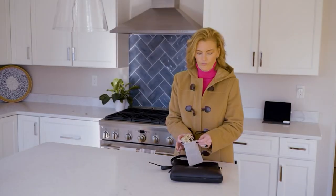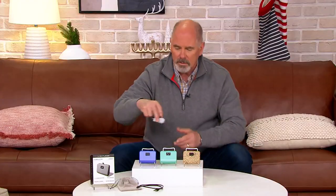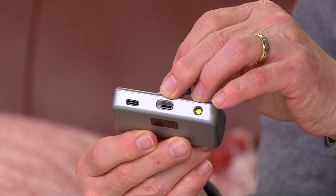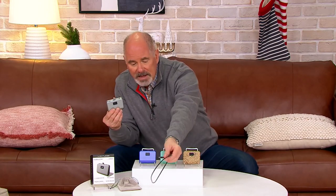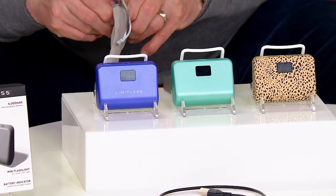Limitless created this 4,000 milliamp hour power bank and with a patent they created a way where you don't have to take all these different cords because it's a different cord to plug in an iPhone than an Android. With this they have a spring-loaded center where all you need is the tip. They give you all three connectors that are going to cover you for 99.9% of all handheld electronics. Let me open up this pouch because it's kind of cool.